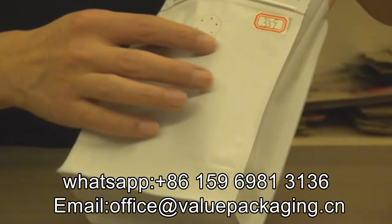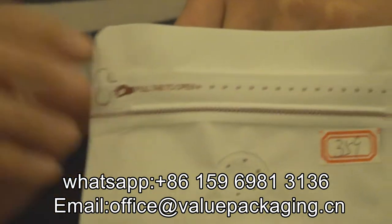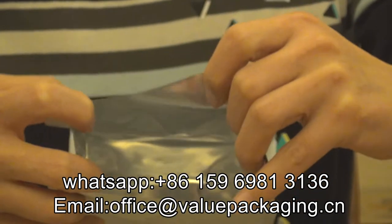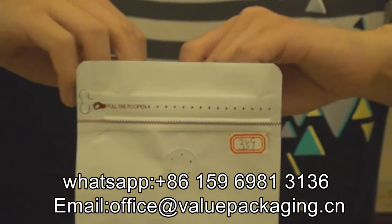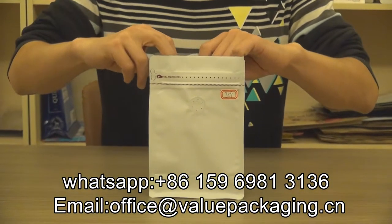There is a degassing valve in the front and a zip-lock closure for consumer use. There is metalized film inside to prolong the shelf life of the coffee beans. This pack is sold to many customers and enjoys great reputation.